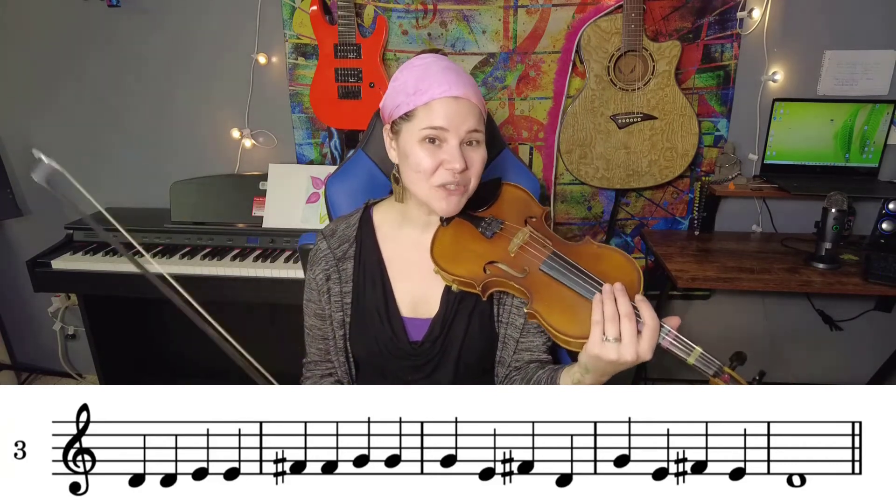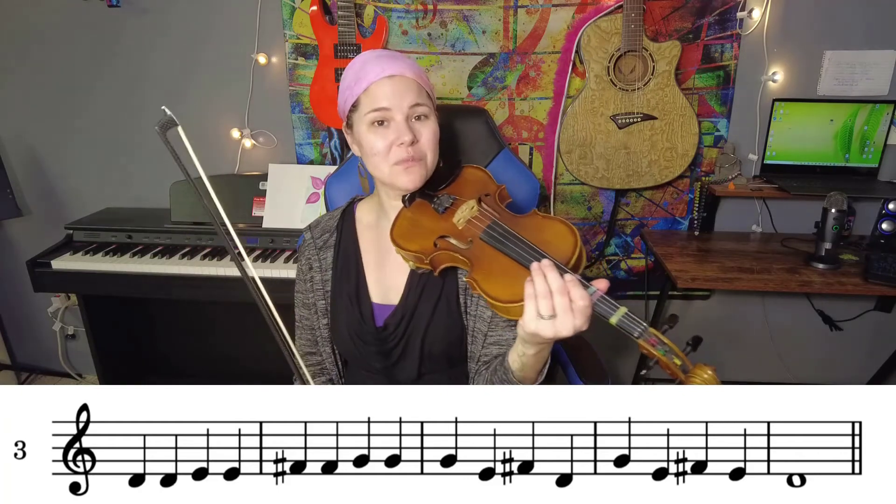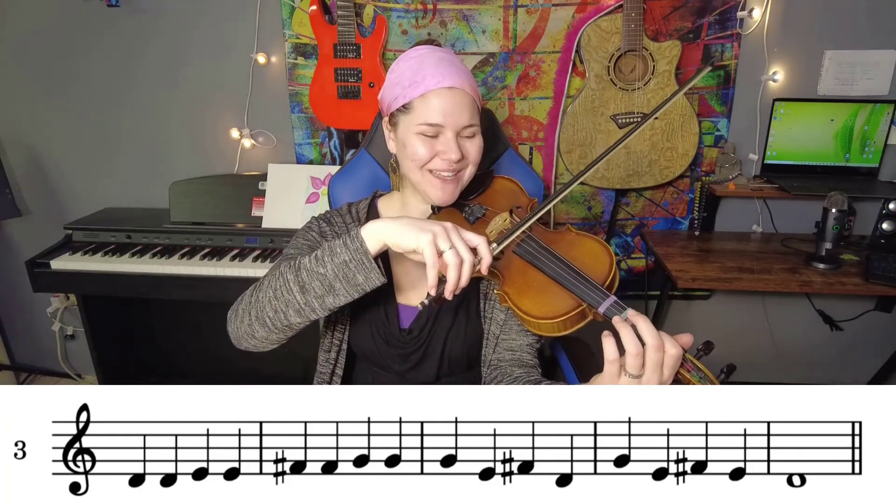So don't move on with that until you are very comfortable. Now let's try to play it. One, two, ready, go.